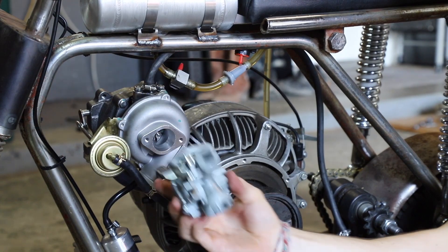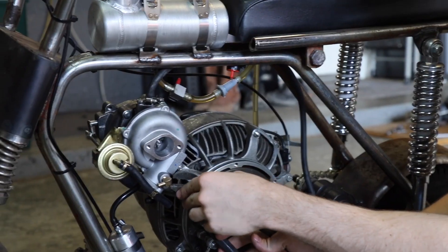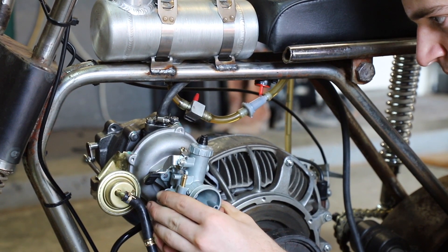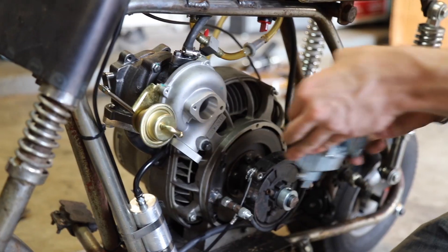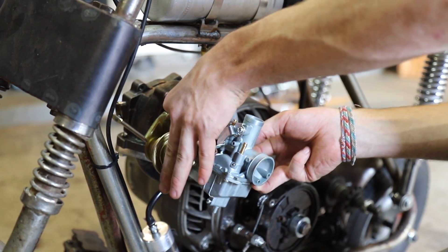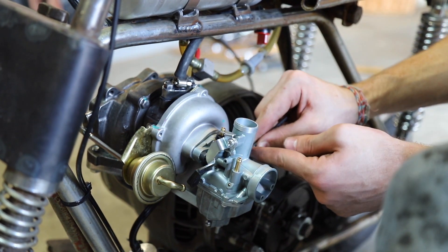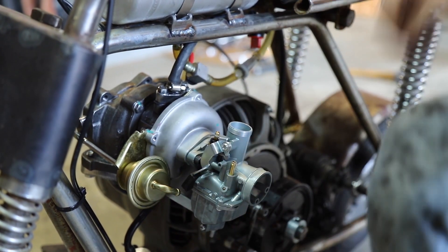Sadly we cannot have a wastegate because when we have the Mikuni on here it hits right there, so we just have the wastegate still on there and the spring will hold it closed. We had to bore up the Mikuni holes a little bit but it should bolt up right to the turbo. We're a little worried that the very top might not be sealed with the gasket, so we'll have to check for leaks, but this is basically the smallest package we can get.